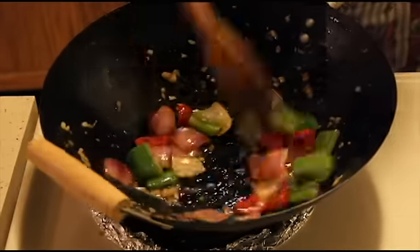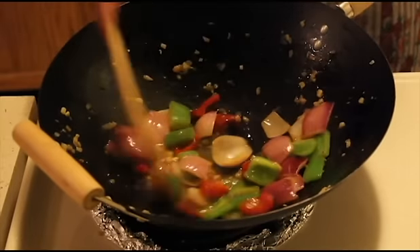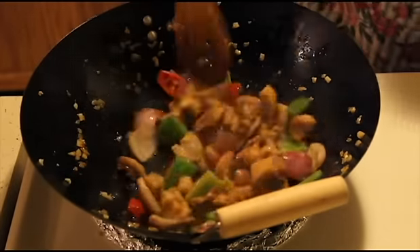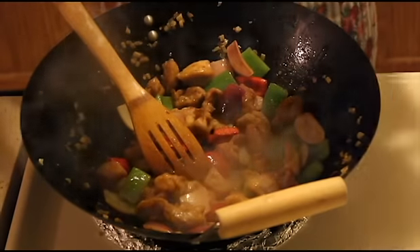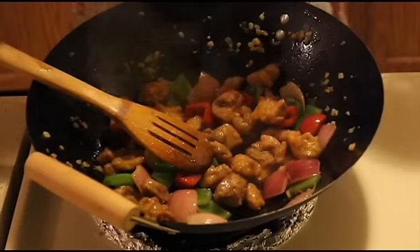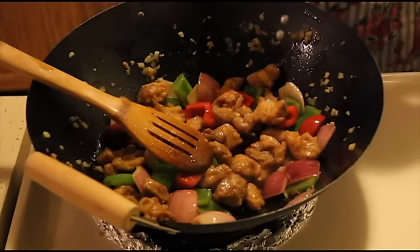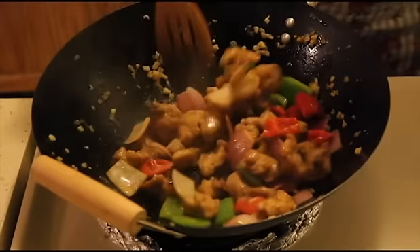The vegetables should not become soggy, so you have to be very quick. Now I'll be adding some water and I'll add the chicken. Just need to toss it. We'll be adding black pepper and a little salt. Just mix the cornflour in a little water and add — not much, you just need to add 2-3 teaspoons of cornflour. This will make it a little thick.